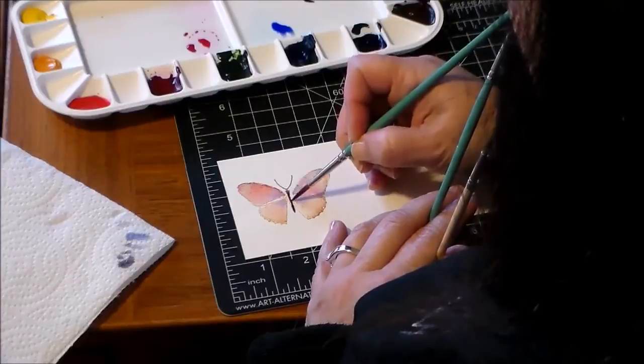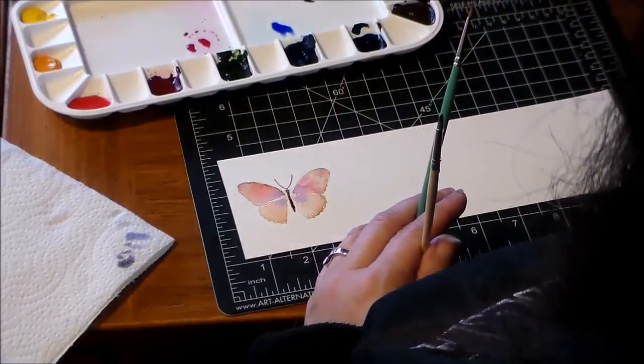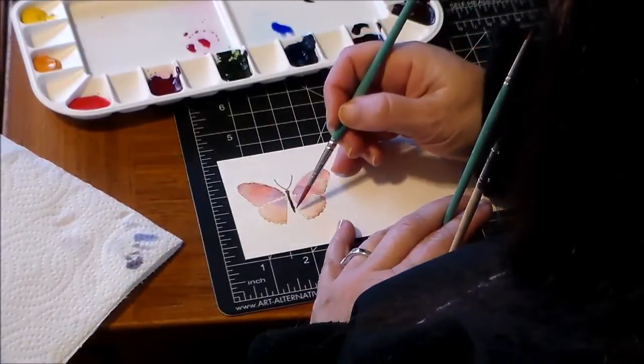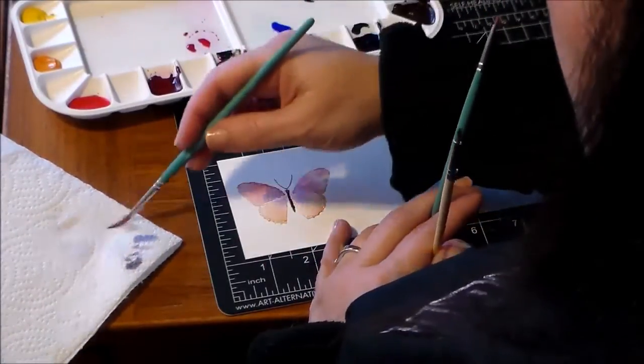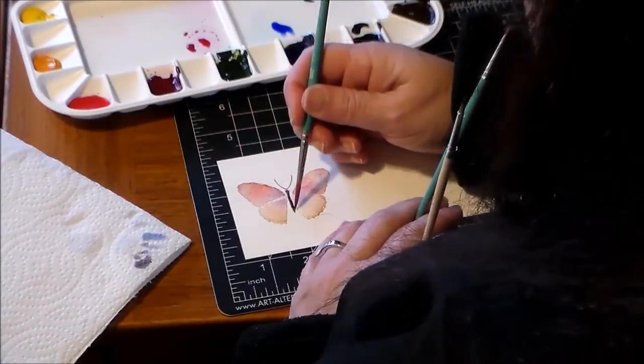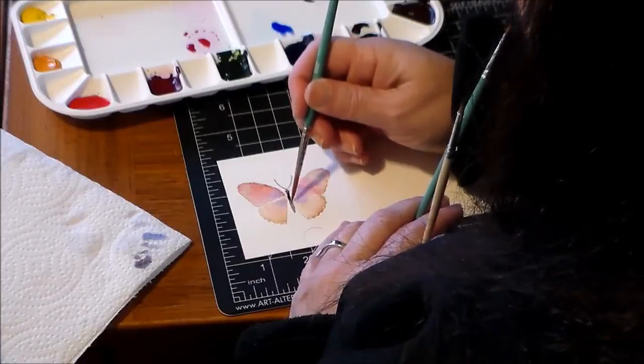It's going to activate the ink underneath — the Creamy Caramel from the rubber stamp. I've just cleaned off my brush so now it's just water, and I've tapped off all the extra water because I really want to move this around a little bit and give the body some shape.